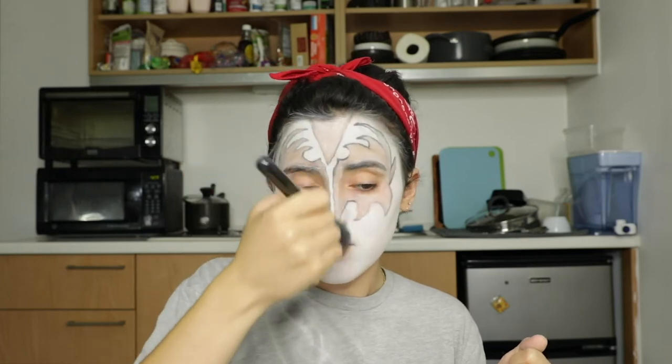I just realized I didn't do the Widow's Peak, so let me do that real quick and I'll continue powdering. This is a very important step to make sure that everything stays in place throughout your entire day or performance — whatever it is that you have this face paint and makeup on. My skin does feel very dry right now, so as I said before, make sure you moisturize before you do this look.